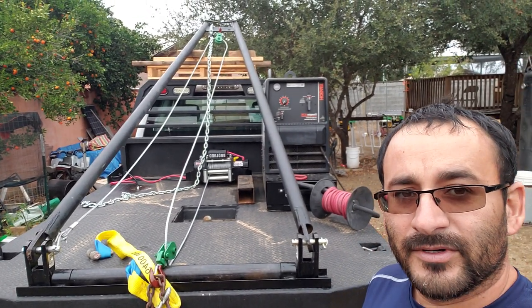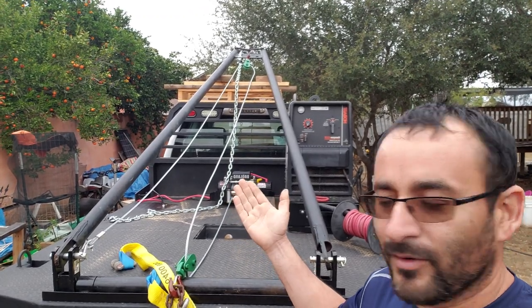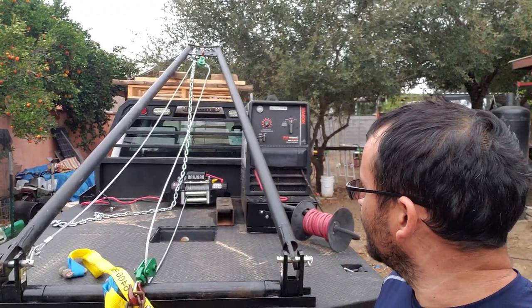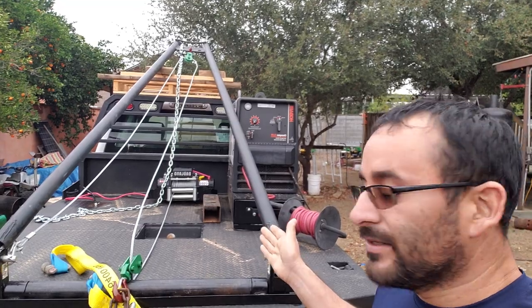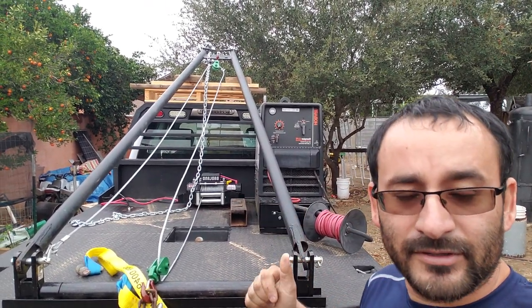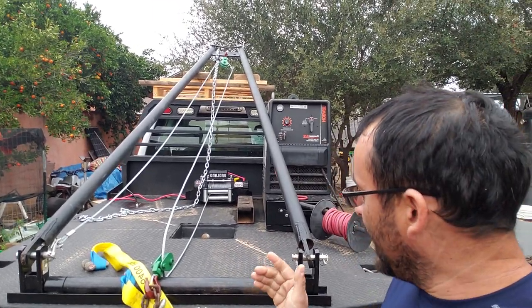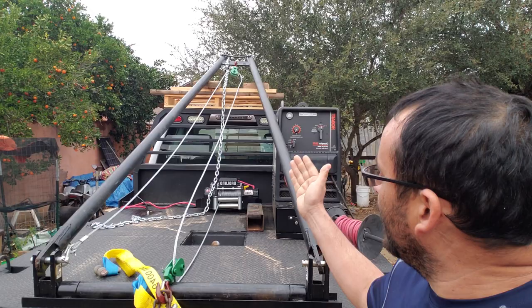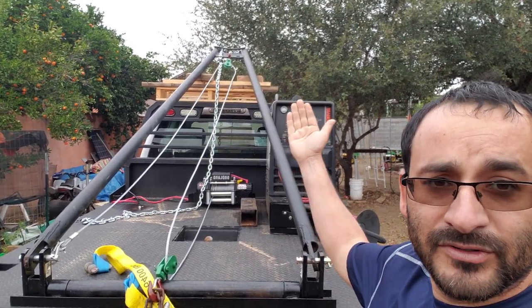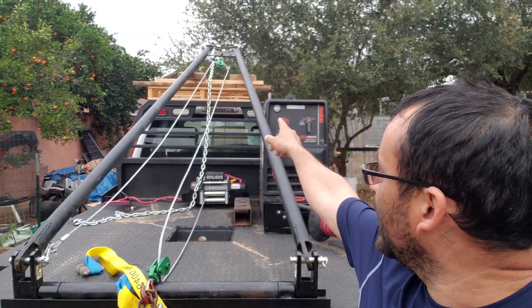Hey guys, welcome back to Channel George. I decided to do a video when it's windy, cold, and drizzling. Unfortunately the design is a failure — I never did my research, never looked at a truck to get an idea of how things worked. After installing everything and not being able to get the gym poles to lift, even after adding 14 inches of extra height over there...